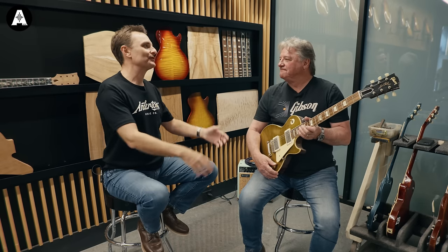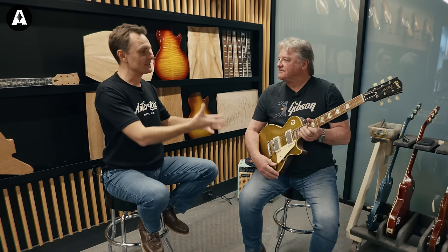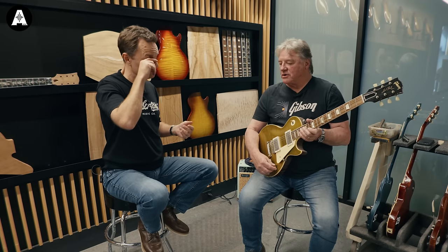Hey everybody, it's Lee here and I'm at Gibson Custom Shop's HQ in Nashville. I am joined by Tom Murphy, some might say the father of aging guitars, and I really wanted to take this opportunity to talk about not just the aging done on electric guitars, but also the stuff we're talking about on the new Montana acoustic guitars.